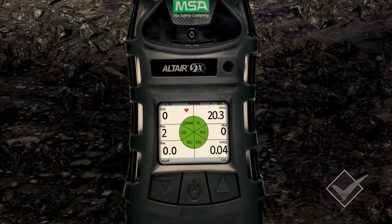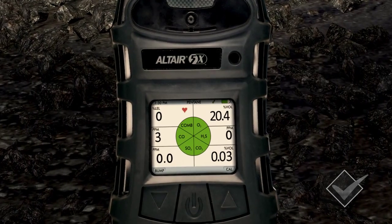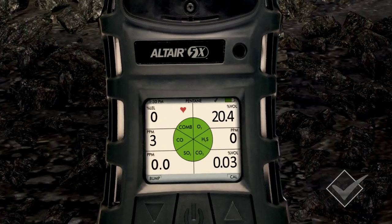If there is only a small amount of gas present, you may record a reading like this. If abnormal levels of gas are present, your detector will record varied results like this.